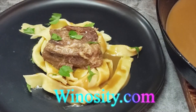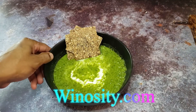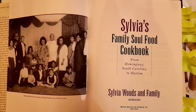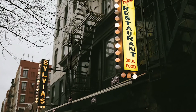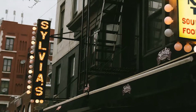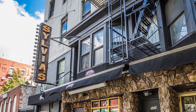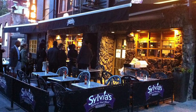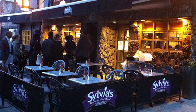All the recipes are at winosity.com. The next episode will be based on Sylvia's Family Cookbook. She ran Sylvia's restaurant on Malcolm X Boulevard in Harlem for about 50 years — it started out as a small restaurant but today can seat over 450 people. These are recipes you'll definitely want to check out. See you next time.